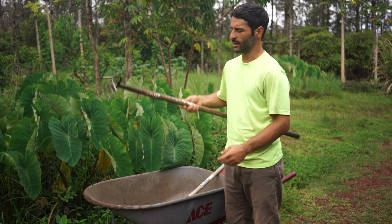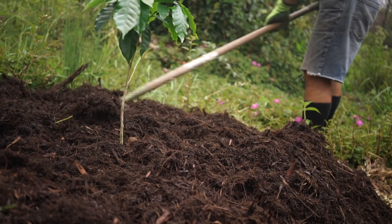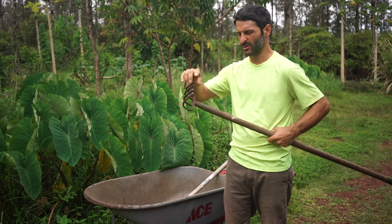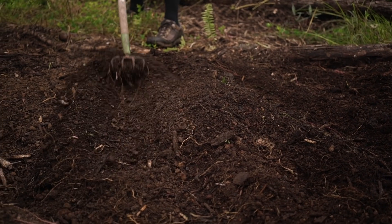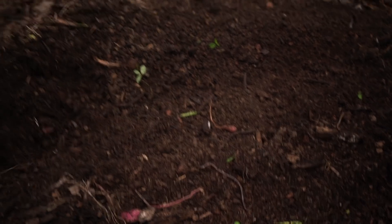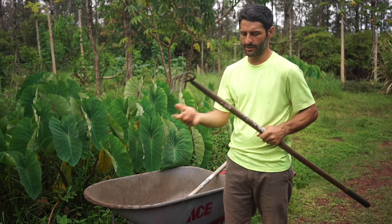Another one that looks similar is a potato hook. I use this for spreading mulch after I dump it with the wheelbarrow — just break it around into a nice layer. You could also harvest potatoes with it, although I wouldn't really recommend it because you end up hitting them and it scars them. You can also mix soil with this; I find it's better than using the hoe because you kill fewer worms. I use it for mixing soil in garden beds and for spreading mulch.